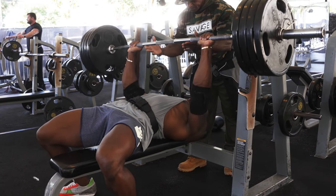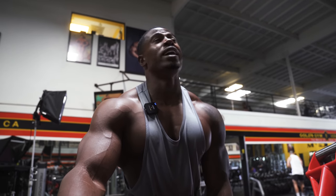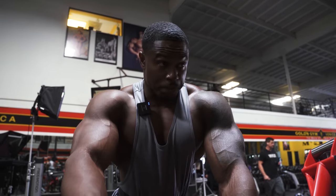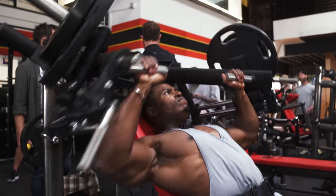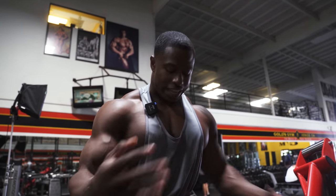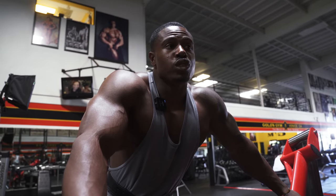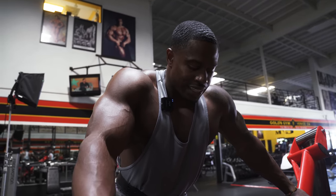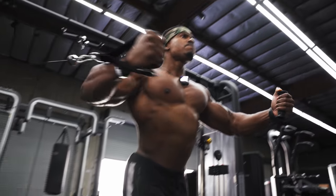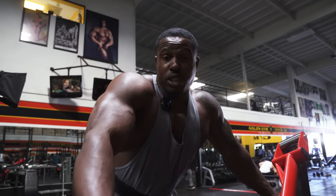So we've started with a compound movement for chest, as you always should. Any muscle group should start with a compound movement — shoulders means overhead press, legs means squat. Then we moved to incline to hit the upper chest, and finished with flies to get that cleavage. On a typical chest day I'd do more sets and a variation of flies — at shoulder width and angled upward for the upper chest. We've covered chest. Moving to back now, and again we want a big compound movement using the whole back.